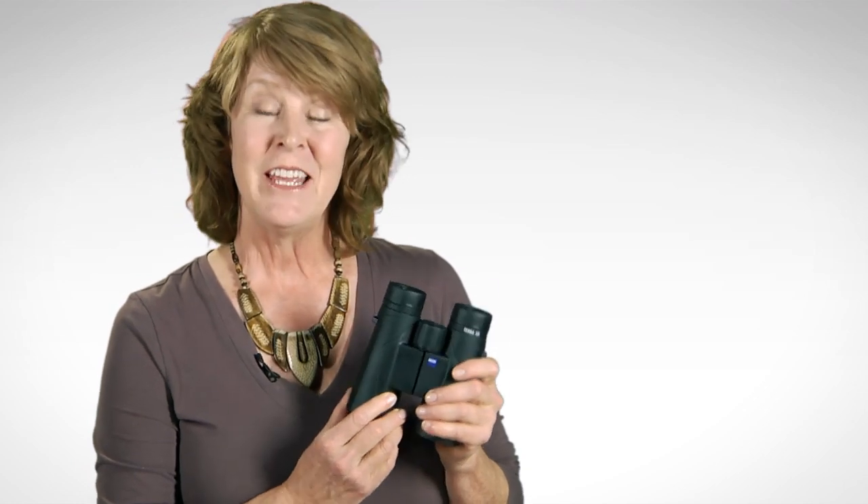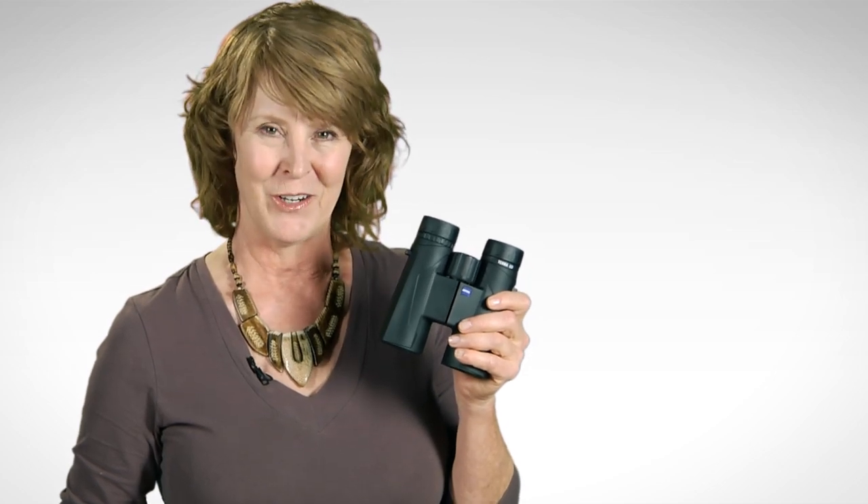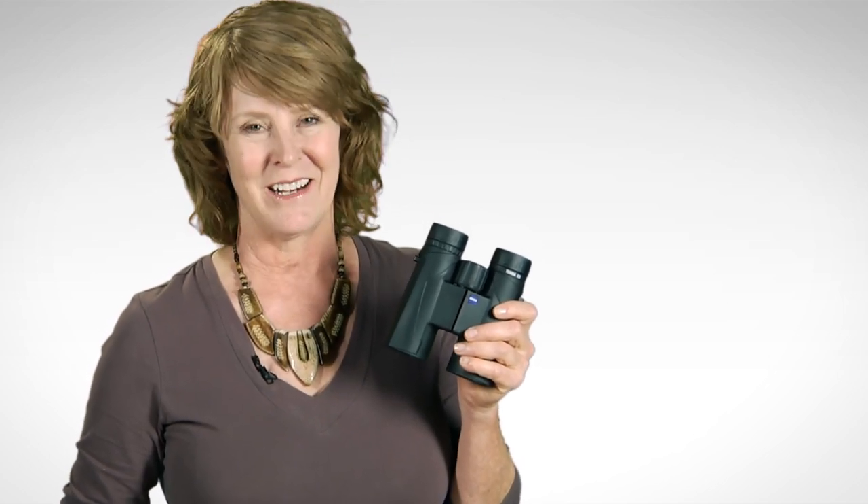This outstanding binocular is an incredible value. In the interest of more of us becoming Zeiss customers, Zeiss introduces the Terra ED binocular. Check it out at EagleOptics.com.